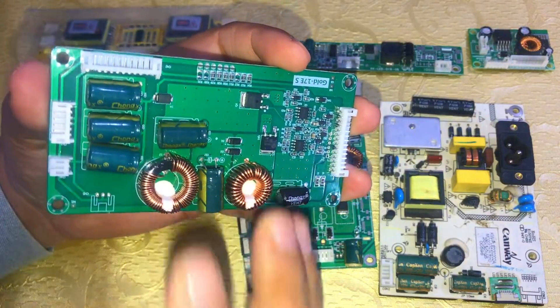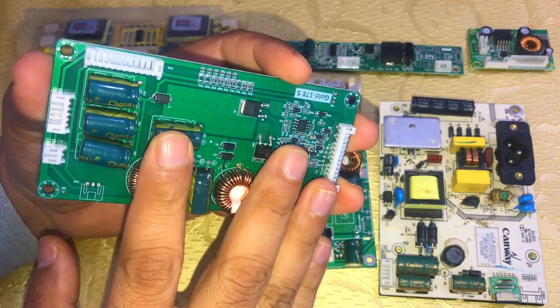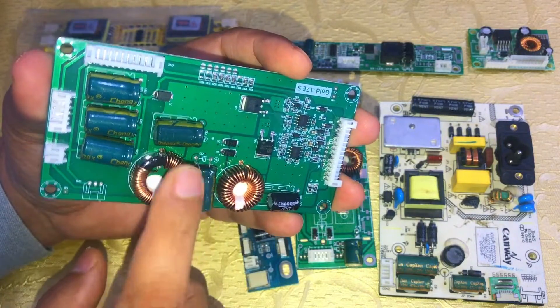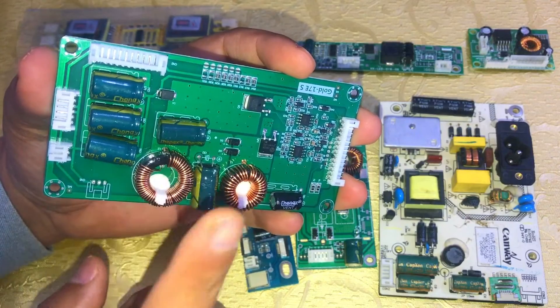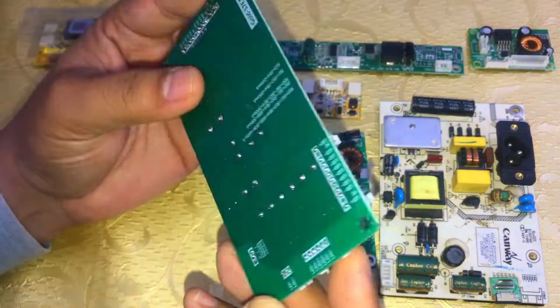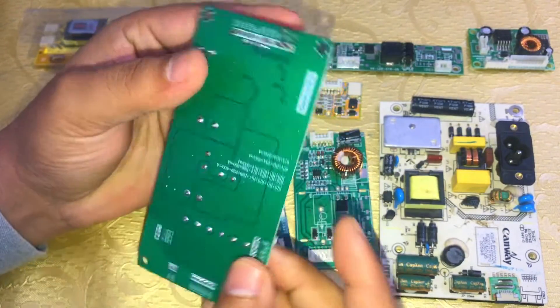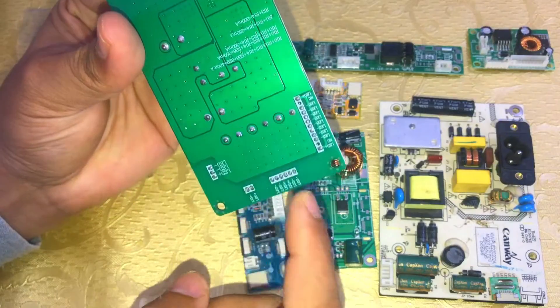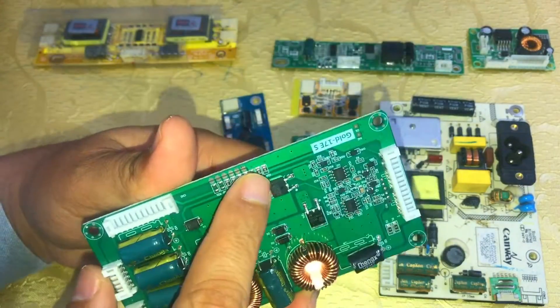I will make a video on how to add this card to any LED TV that has a backlight inverter problem. Here is the input section and this is the output section — many output jacks are connected. These are the resistors.